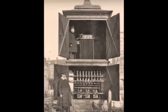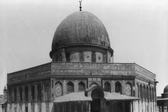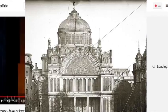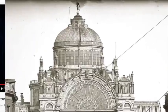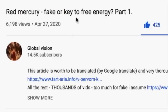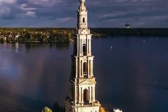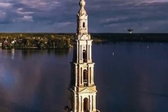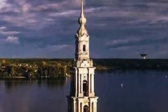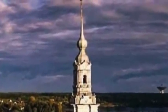In this part I wanted to show something that was shared by Global Vision — an excellent channel we've reviewed many of his videos. Here he was sharing something on April 27th of this year: 'Red Mercury: Fake or Key to Free Energy, Part One.' Very fascinating — I thought I would show you a few things that jumped out at me.